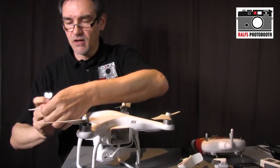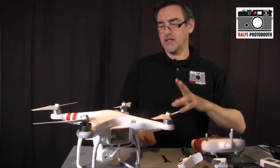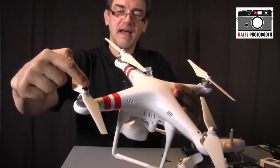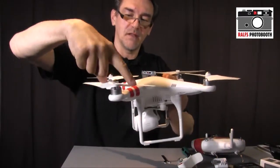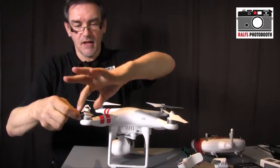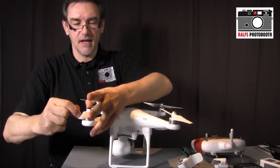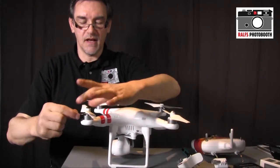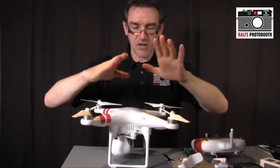If you're unsure which direction closes or opens a propeller: the bigger end of the hub — when you press toward the bigger end — closes it; pressing toward the thin flat end opens it. Big end closes, thin end opens. Once all propellers are installed correctly, the Phantom is mechanically ready.